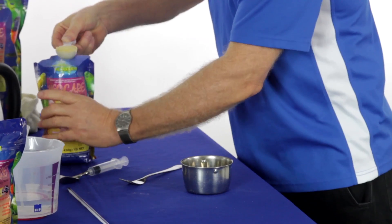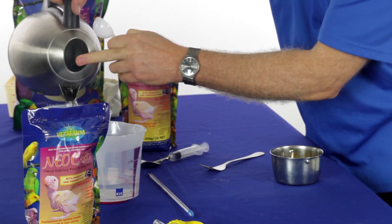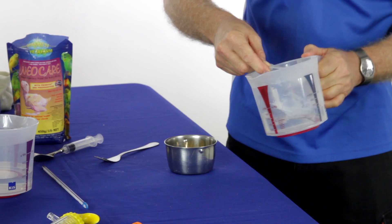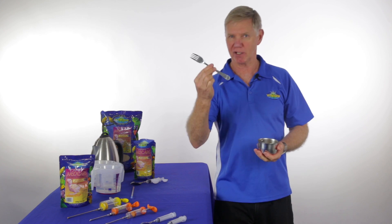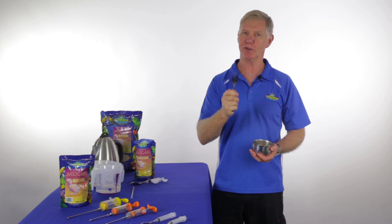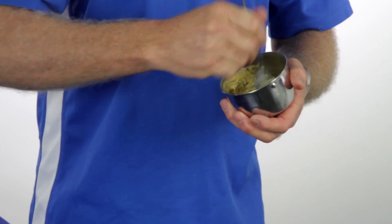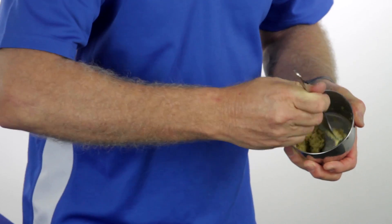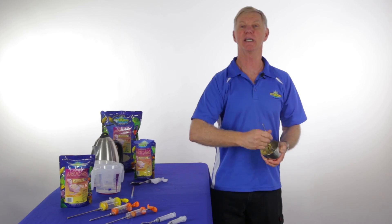Now take a scoop of the NeoCare into your bowl. Add one scoop full of very hot water — just off the boil is best. Now take your trusty mixing fork — and I mean fork, not a spoon. Big note to self: only mix formula with a fork. A bit of vigorous mixing will work it into a paste. Keep working it until it's smooth. Mix that way around so that you force the formula down through the prongs of the fork — it gets the lumps out more quickly.